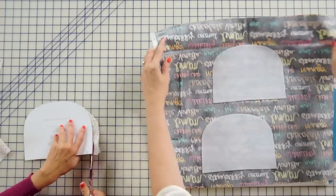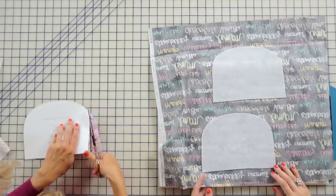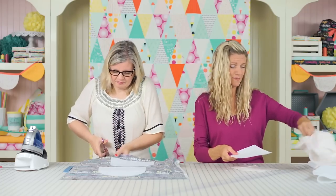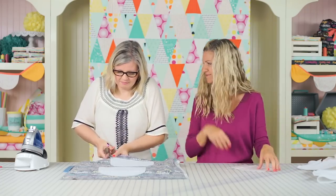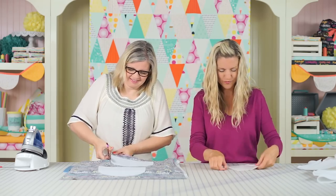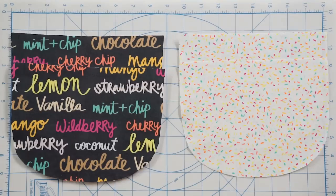Once you're done pressing, you're going to cut out the fabric with your interfacing attached. That's what makes it nice about cutting the interfacing first — it's easier than holding your paper down and cutting around it, because the shape is right there for you.